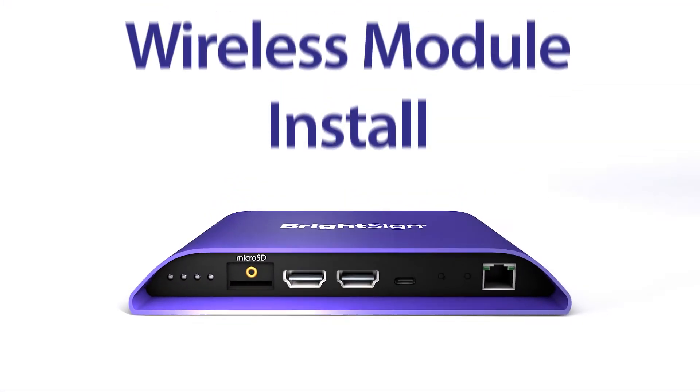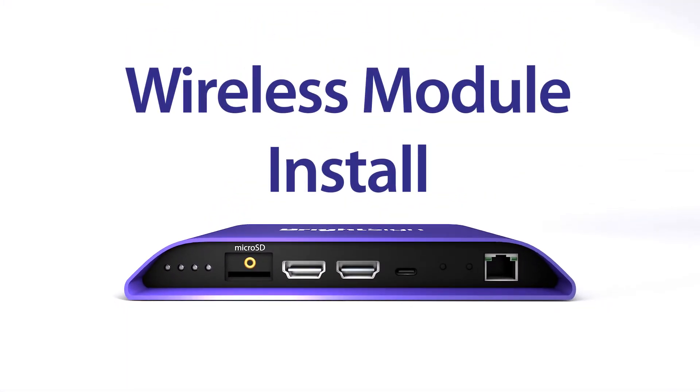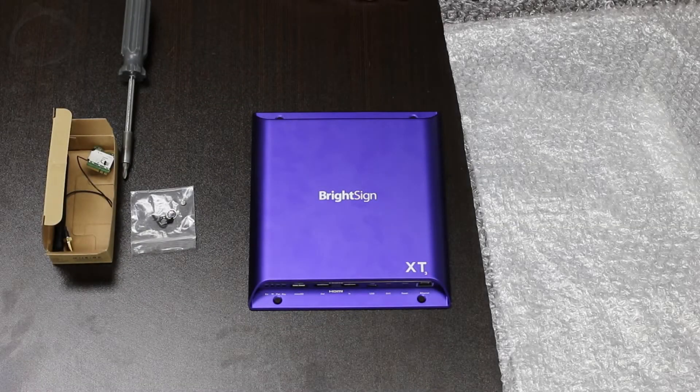Welcome to the BrightSign Player Wireless Module Install Tutorial. First, your work environment should be discharged of any static electricity. Properly ground yourself and discharge any static that's present on your body by touching something metal that's grounded to the earth.